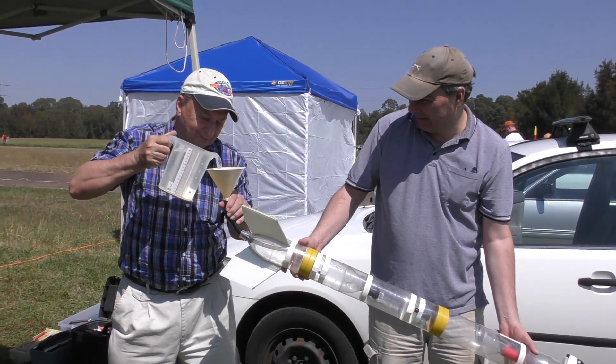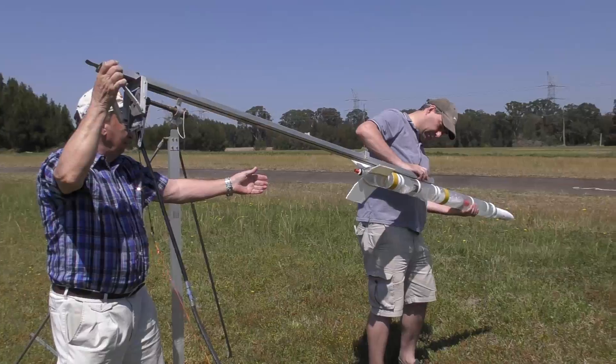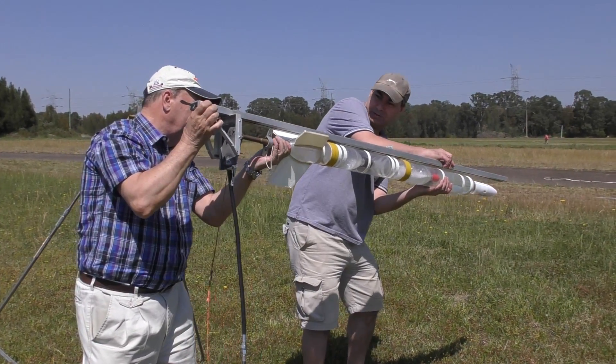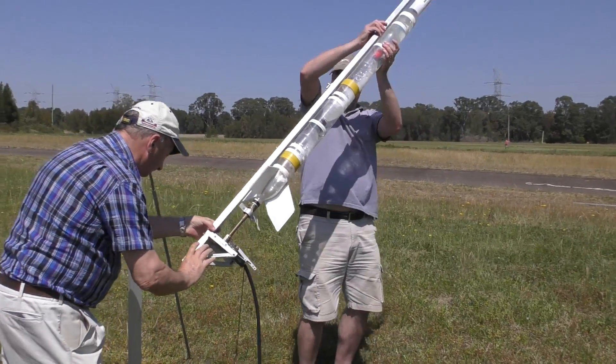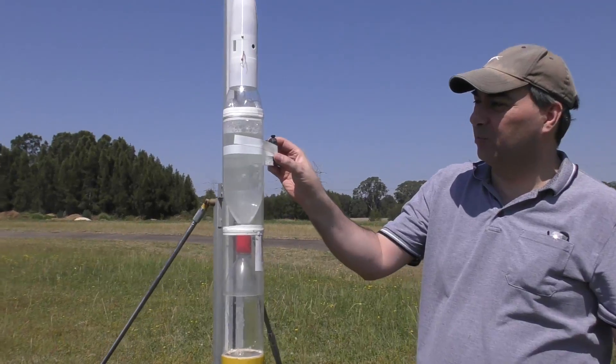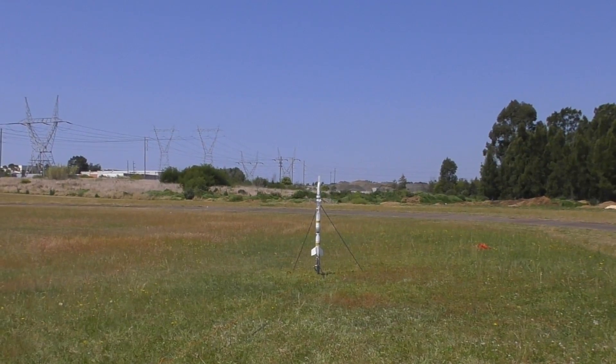Then we just filled it with regular water like we always do and screwed on the nozzle. We set it up on the launch pad. We even put a camera on the side of it so we could watch the parachute deploy, and started pressurizing it.